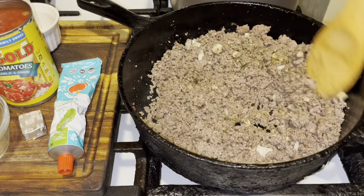Next, go in with your tomato paste. After the tomato paste, add your crushed diced tomatoes.